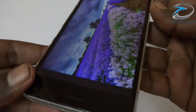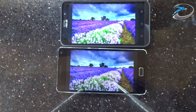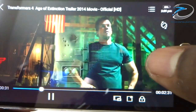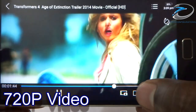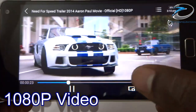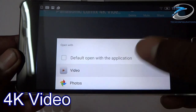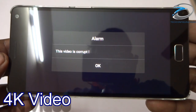Coming to display quality, the Vibe P1 features a 5.5-inch Full HD display with uniform viewing angles and great color reproduction, though the brightness was slightly lower compared to other devices in this price range. Talking about multimedia performance, the Vibe P1 handled both 720p and 1080p video playback smoothly with no buffering while skipping, and supports a minimized player mode. The device doesn't support 4K video playback, but that's not a big deal since very few devices in this price range can do it.